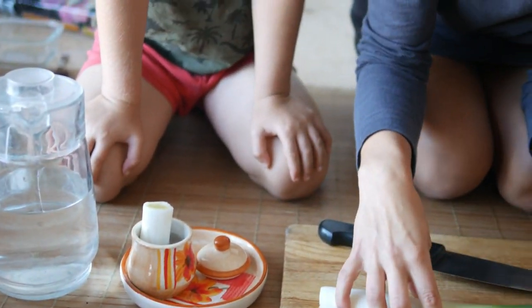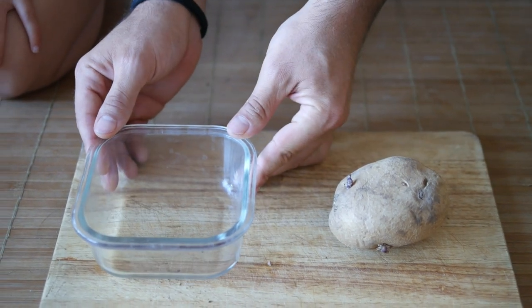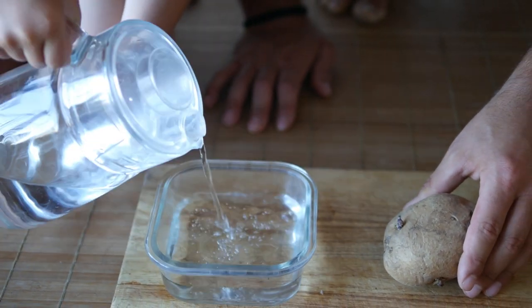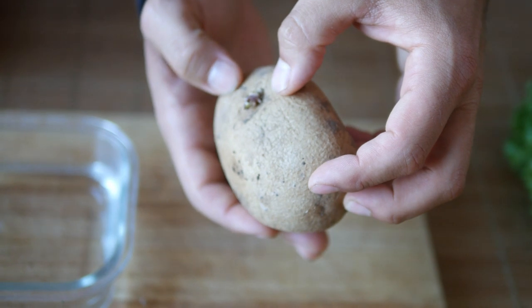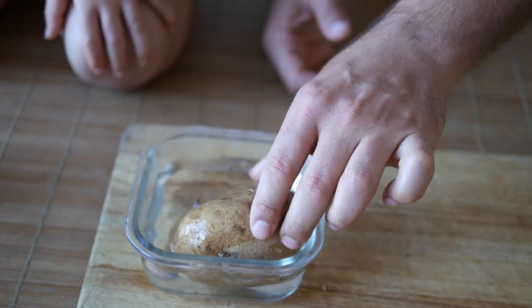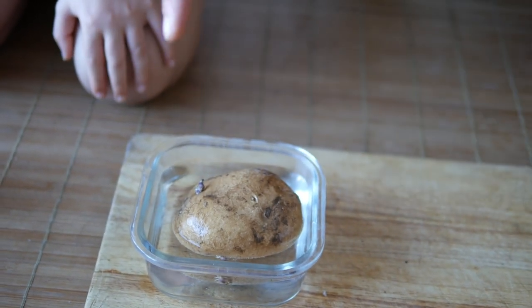Deep fried, steamed, in the oven — you can't go wrong with potatoes. And surprisingly, they are one of the most easy things you can grow in your house. All we need to do is put some water inside a container, then place your potato. This one has already germinated a little bit, which means the plant will come out of here. We place the potato in the water, but we want the germinated part to be in the air. That's it — the plant is going to come out of here and give you seeds.